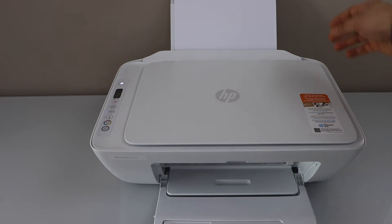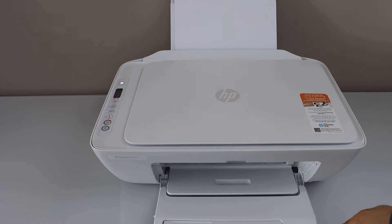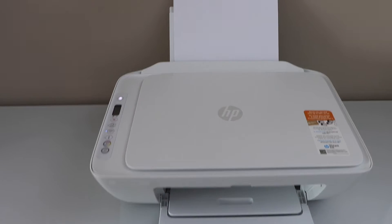First step is to make sure you load the paper in the rear paper tray. The paper output tray is just here. Now go to the printer control panel — we have to press and hold the power button and the cancel button together for 15 seconds.